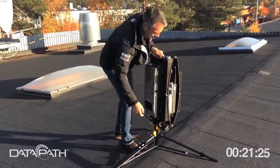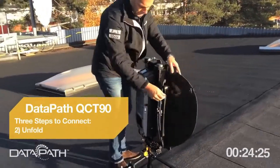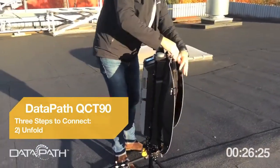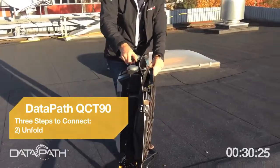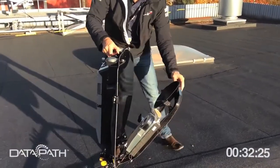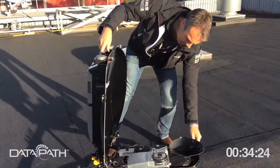It's just one interface — click, like that, and you're done. Then you unfold the petals and lock them into position. After that, you unfold the feed arm; it stays in position wherever you put it.